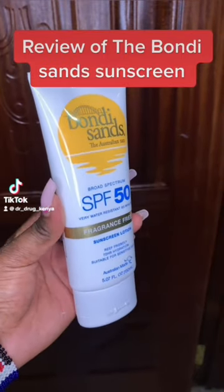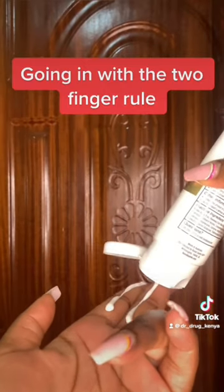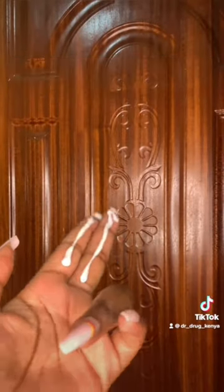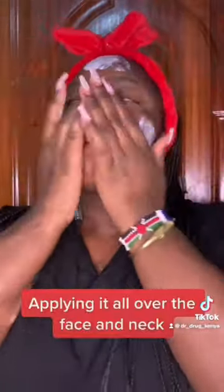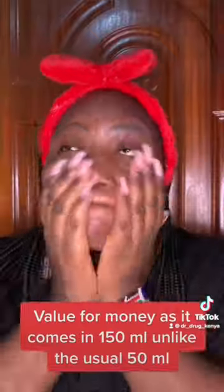Here's a review of the Bondi Sands sunscreen. I'm going in with the two-finger rule as recommended, applying it on my face. It's a chemical sunscreen, so I'm blending it in. At first it appears whitish, but then the white cast subsides.